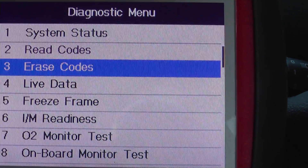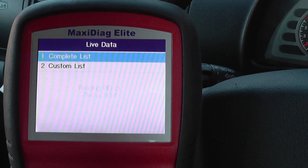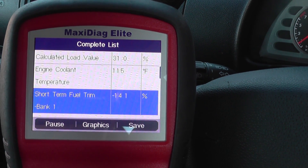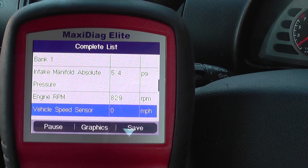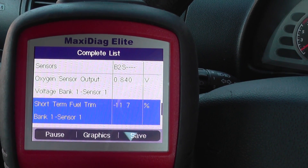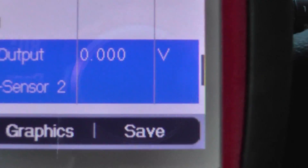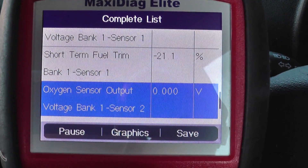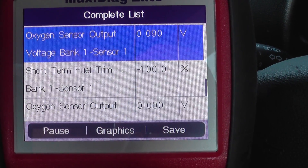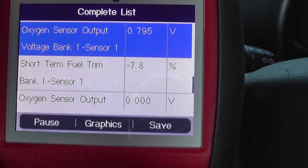Let's have a look at the live data. You can read there — oxygen sensor output — it's bank 1 sensor 2, and we're getting absolutely no reading whatsoever. If you look at the bank 1 sensor 1, it's giving us a reading, and as we put our foot on the throttle the readings are fluctuating. So that's a faulty bank 1 sensor 2.